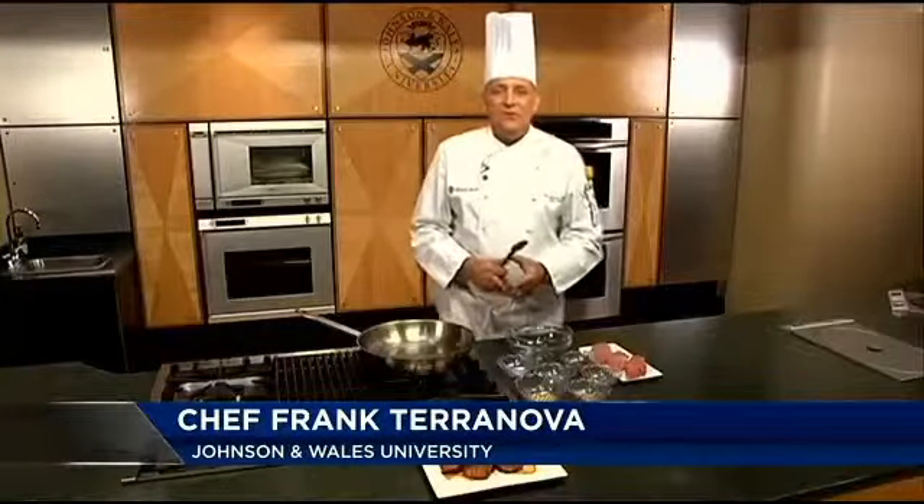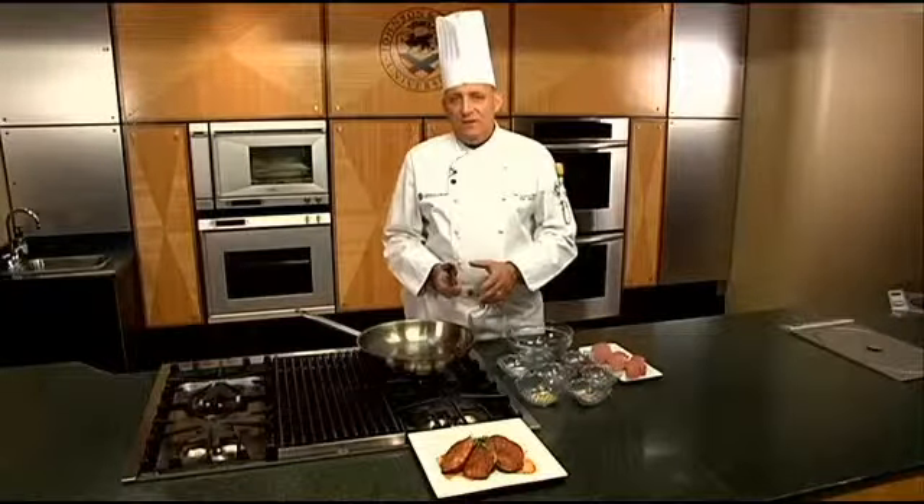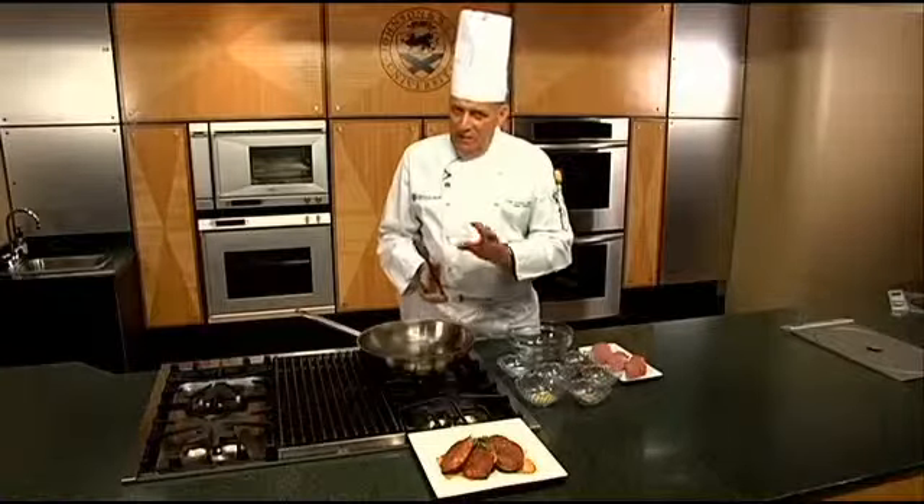Hi, welcome to Cooking with Class at Johnson & Wales University College of Culinary Arts, doing a week with some really flavorful pork recipes. This is the Vietnamese Spiced Pork Chop. If you like high flavor — spice means tasty, it doesn't necessarily mean heat.